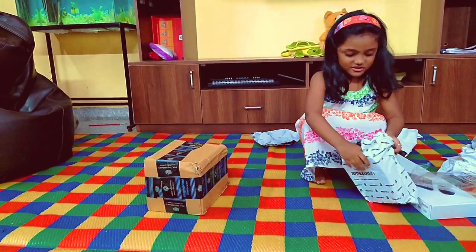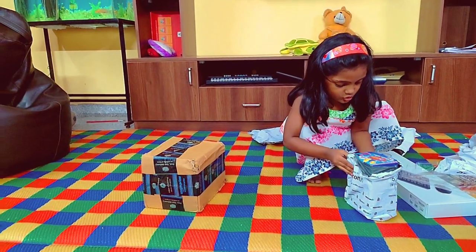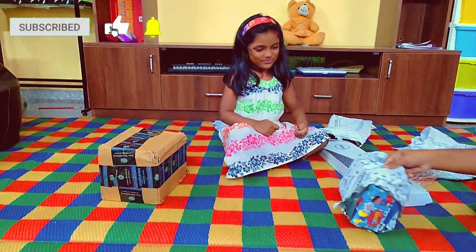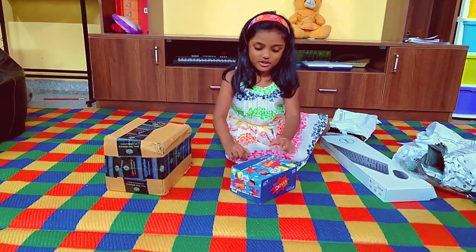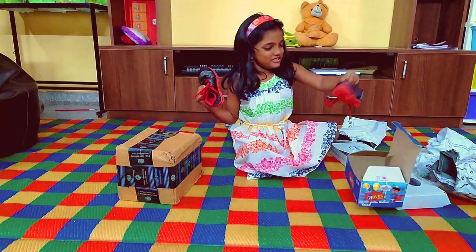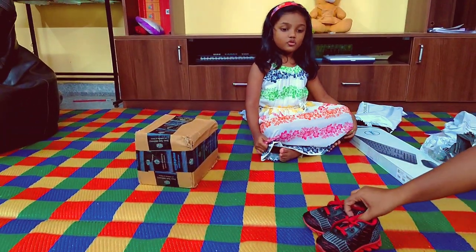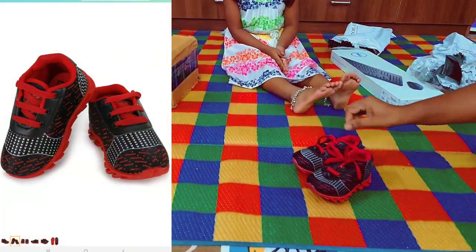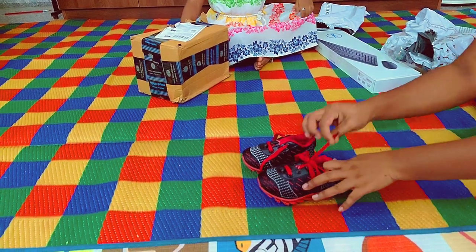Here we have a shoe for Arman. This shoe is red and black in color and is good material-wise. It also has bow ties. We purchased this for 200 rupees and it is a good deal for us.